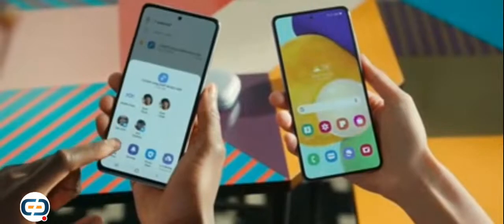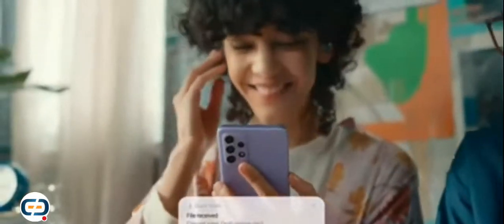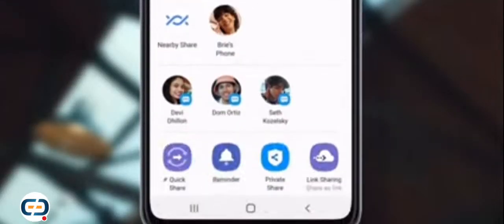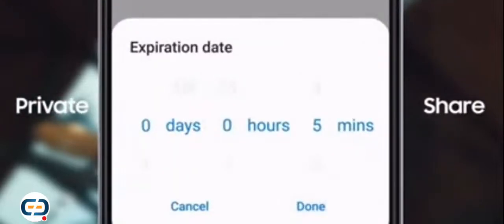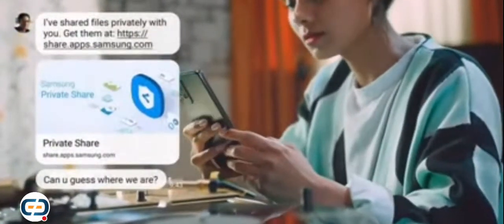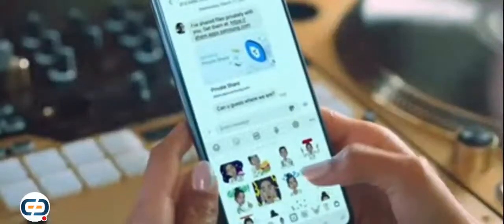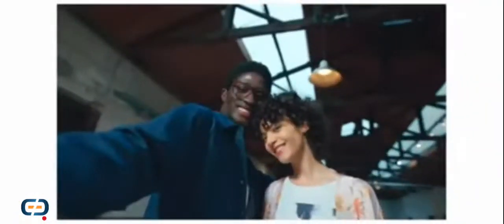You can send demos and memes to all your nearby contacts with quick share, just like that. Check in with your besties by sharing your location without broadcasting it, and take privacy to another level with private share. Even after you share a pic, you'll still be the one who controls it — keep track of who's viewing, prevent recipients from capturing it, and make it disappear in three, two, one — poof. Iconic, right?